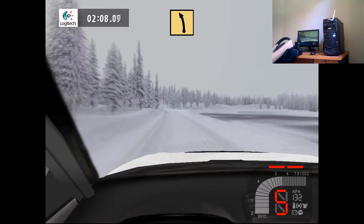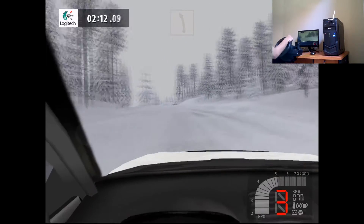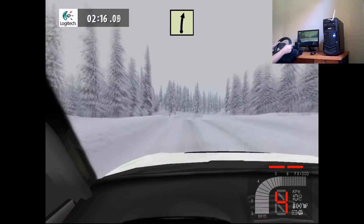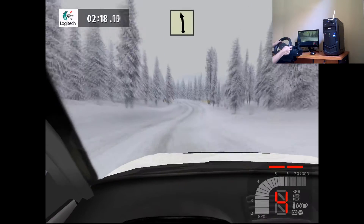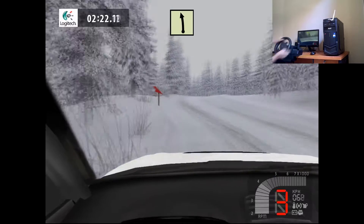Fast left, long, 70. Keep left, over crest, 30. Easy right, 100. Easy left, into easy left, into easy right, into easy left, 150.